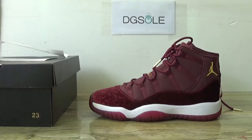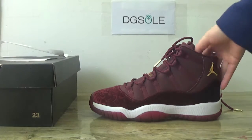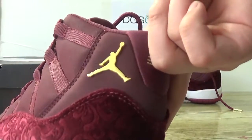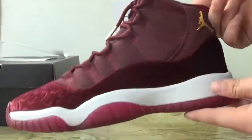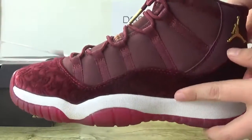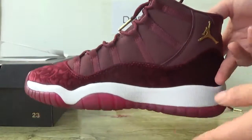You can catch the lamps on this. Check this side of the shoe, and you can catch the golden Jumpman logo. On this side you can catch it better. It is in very good quality.